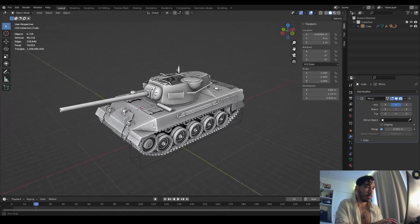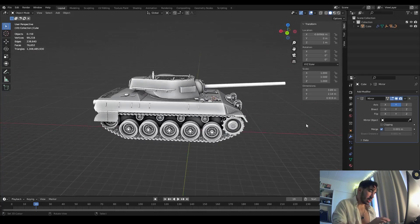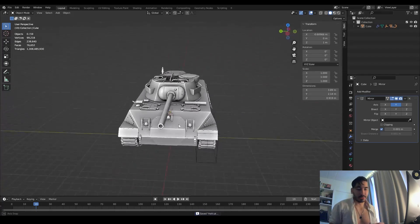That pretty much finishes up our project and here's a final little overview. Any questions, or anything you want me to break down in more detail, just let me know in the comments and we'll make another tutorial. Thanks for watching guys, and I'll see you in the next one.